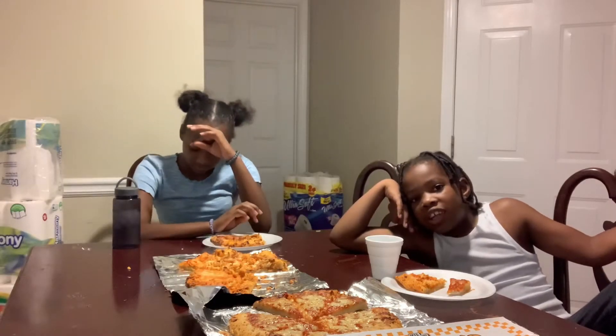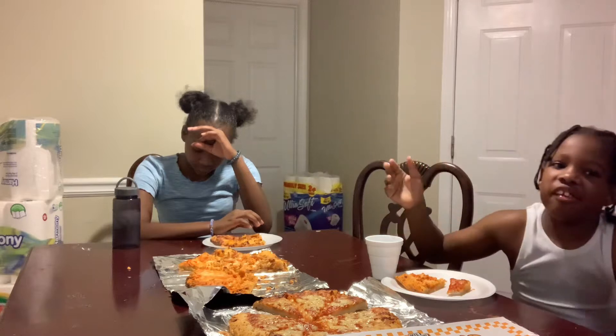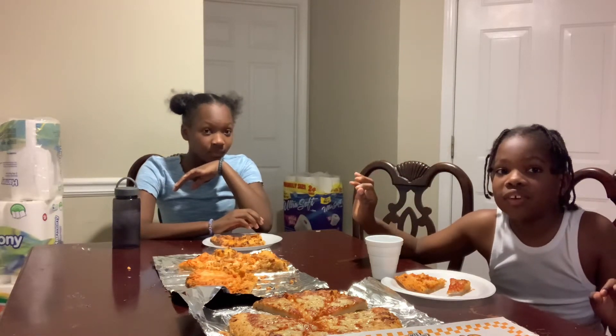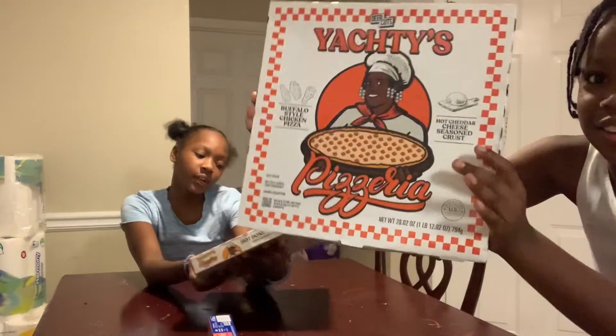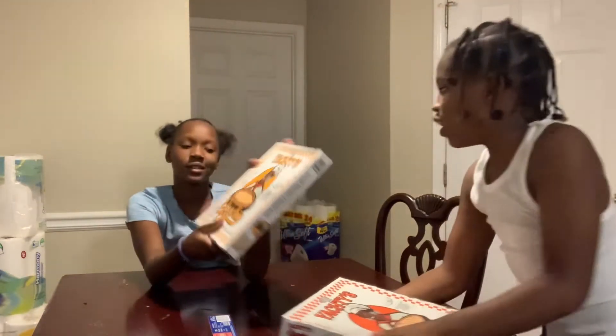Like, comment, and subscribe — don't forget! Hey guys, welcome back to another banging video. Today we're gonna be doing Yaddy's pizza buffalo style. We got this out and honey cheese pizza, all right, so let's get started.